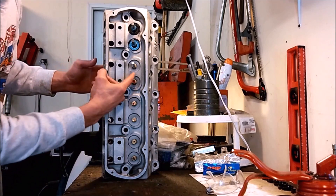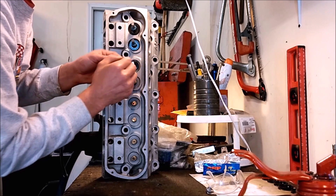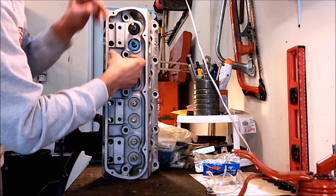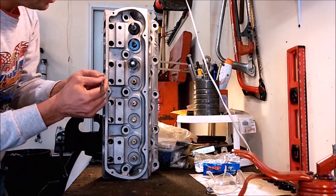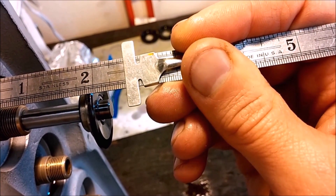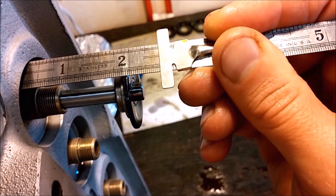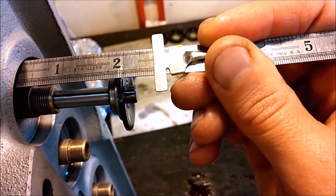The way we measure it is to install the valve and install our spring retainer temporarily with the keepers. Then you can measure using the machinist scale — we can see that we're at 3/30 seconds off of 2 inches. Doing that math, we know we want to be at 25/30 seconds, so 32 minus 25 is 7. That means we need a shim thickness of 4/30 seconds for our shim and spring retainer package.